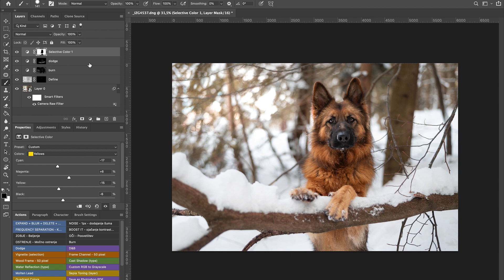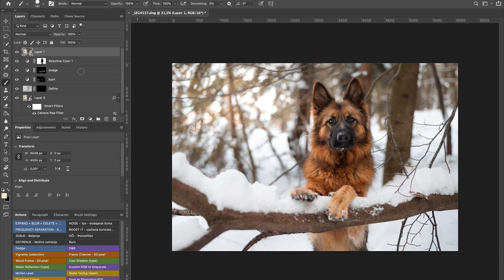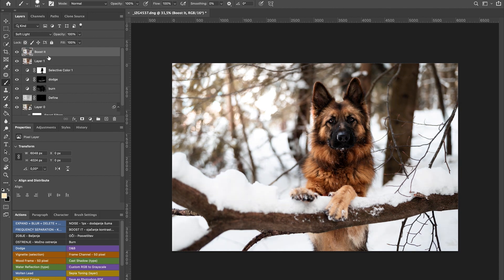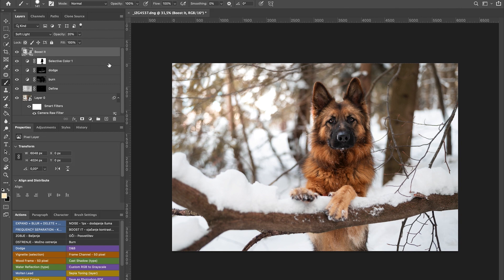We did the Selective Color. Next I'll put on a boost — it's also an action I have. I'll merge the whole edit with Command Option Shift E to make a new layer with the photo, and use my boost action — I'll put it around 10%. It's basically adding contrast. If you want the action just contact me — I use it on basically all my photos and I really love it.